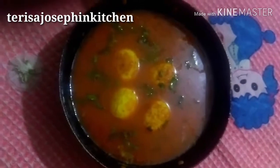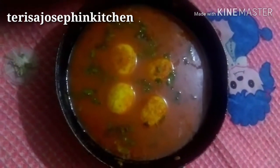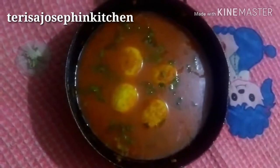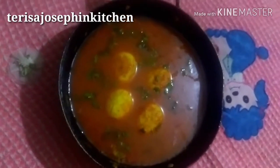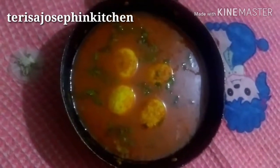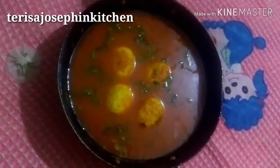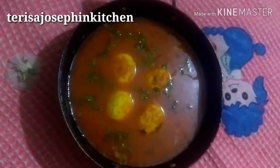Please like, share, and subscribe to my channel. If you are a first-time viewer, please subscribe and share. Please try this recipe and comment about today's recipe — what changes you would like or any new recipe you want me to make. Comment in the comment box. Thanks for watching. This is Josephine Kitchen. Thanks for your love. See you in the next video, goodbye!